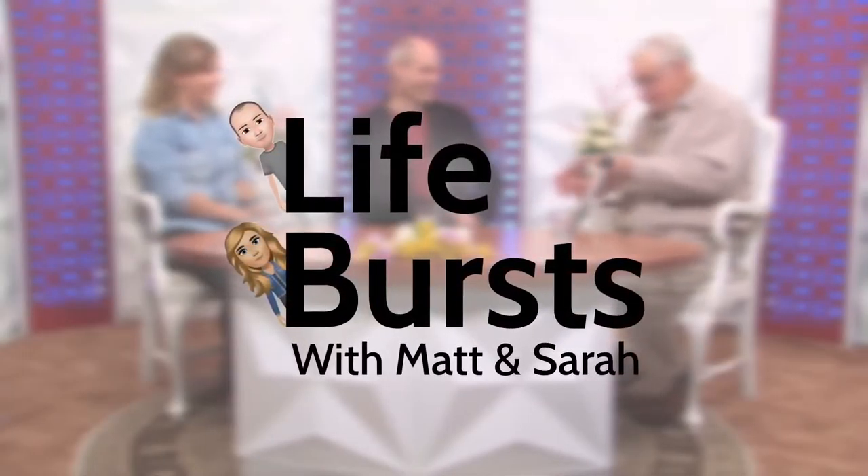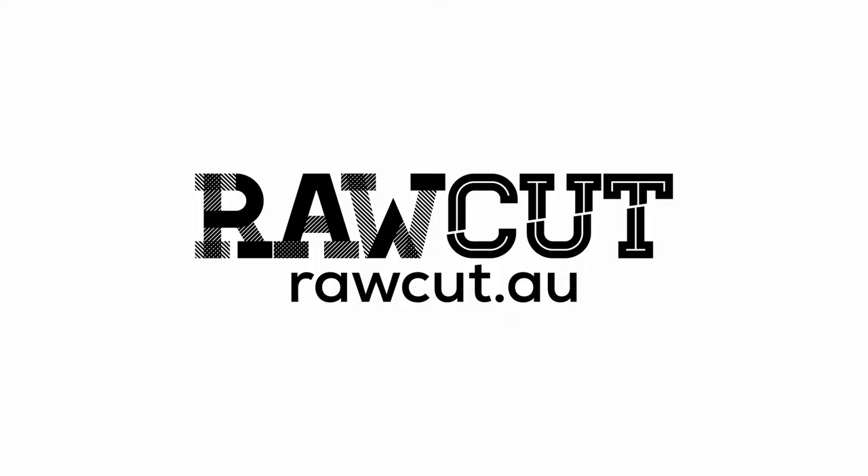Lifeburts with Matt and Sarah, bringing you a dose of daily life on Raw Cut.